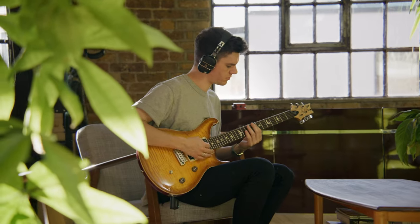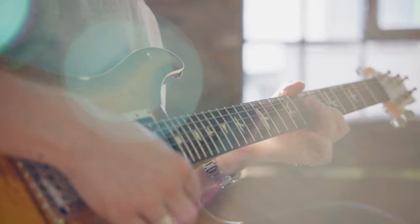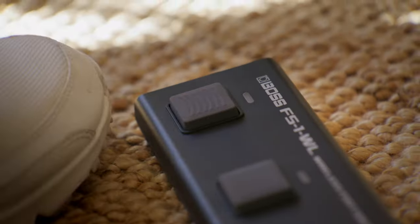The Boss FS1 WL can wirelessly control a host of instruments such as the Boss Waza Air. You can be playing with both hands on the instrument whilst changing patches and effects with the foot switch, while maintaining a totally wireless experience. It's possible to connect to a host of other Roland and Boss products — view the latest list at boss.info. Bear in mind that the method of connection will be different for each compatible product, so check the manual on how to connect your FS1 WL.